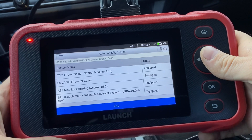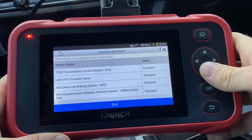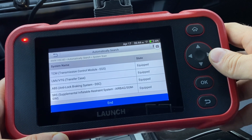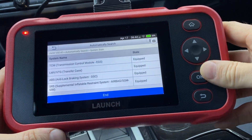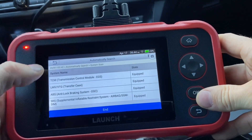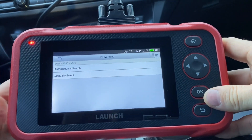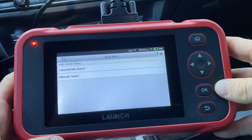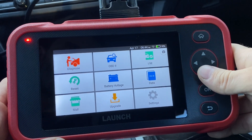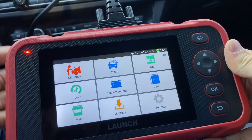The negative of the scanner, of course, is that it can only do those four modules and will not be able to scan every single module on the car. But that's kind of normal — you would expect to spend at least $250 to $400 on a scanner that can scan every single module. You can also share reports wirelessly from here, which is cool. The battery is also 6,100 milliamp hours, which is a lot for a scanner like this. It lasts a very long time and charges from the OBD2 port when you're using it.